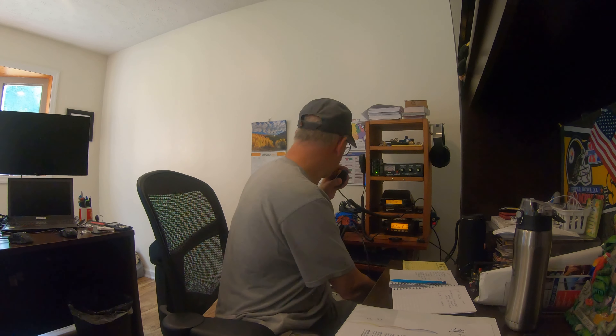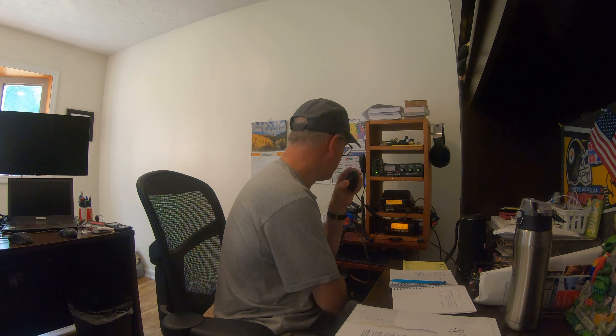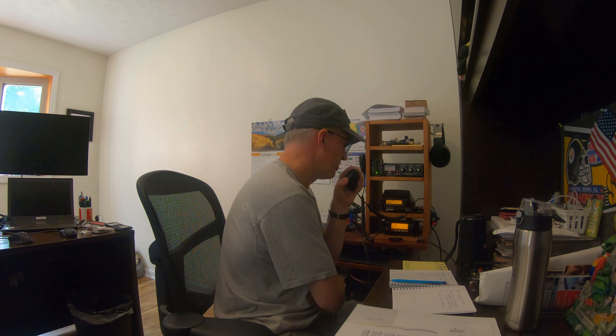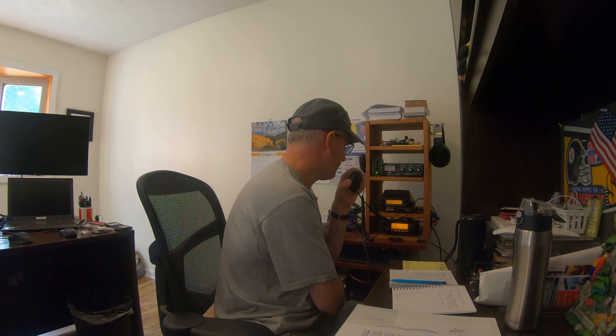KA3PMW, this is N3WS. Hey Dave, just to let you know — I checked into the Pima HF net for our county, and I've also checked into the HF digital net. I do have a weather report. This is a drill. In the past hour I've received over one inch of rain and wind gusts of up to 35 miles an hour; small limbs and branches are being dislodged. This is a drill. N3WS.